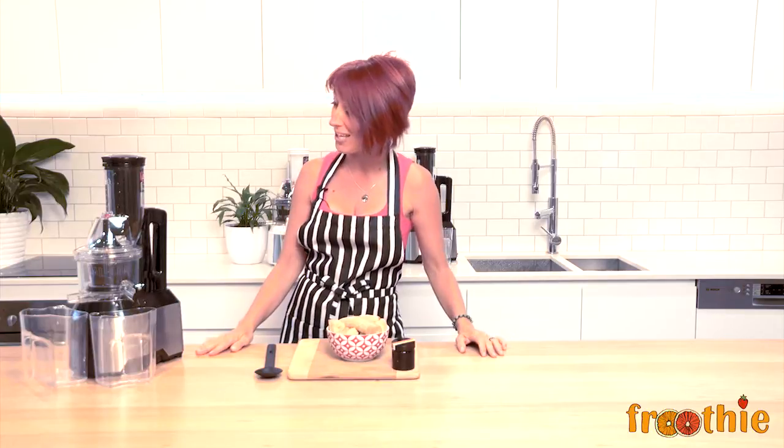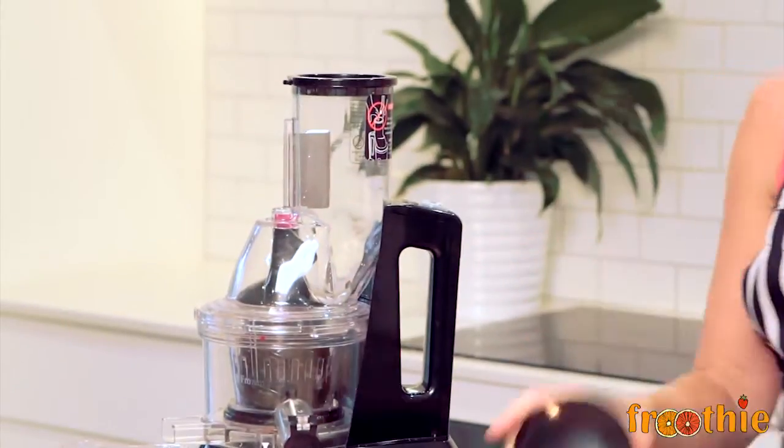Well, everybody loves a good ice cream, and another thing that you can do with your Optimum 600 juicer, with its BPA free bowl and shoot, is make your own ice cream.